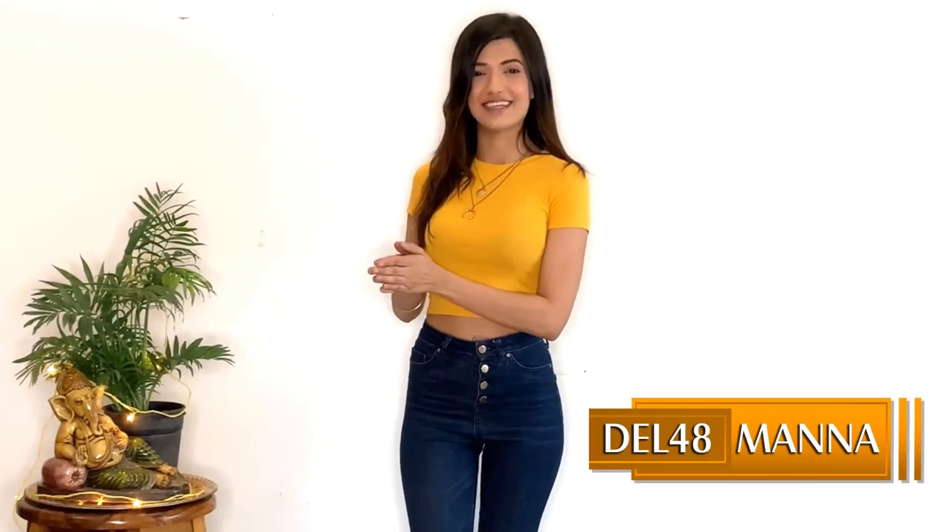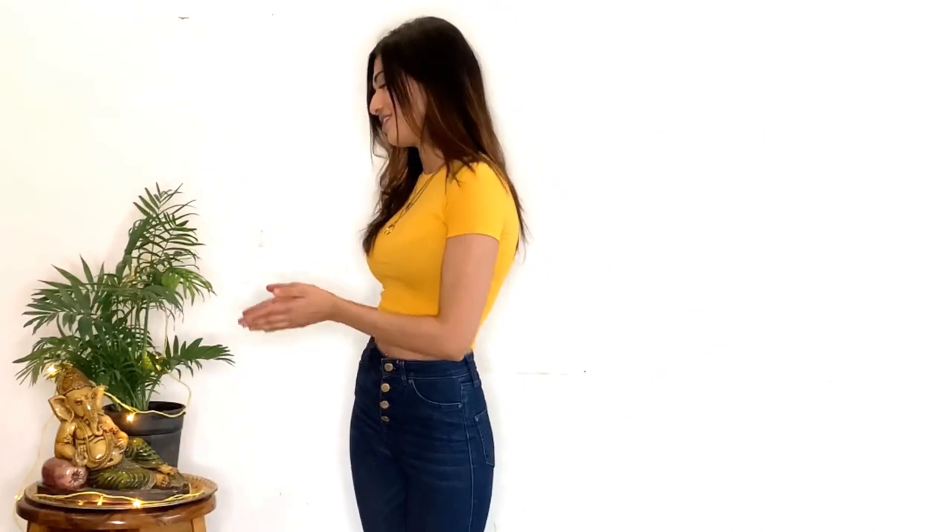Hello everyone, I am Manna from DDL48 and I am here wishing you all happy Ganesh Chaturthi from our side. Lord Ganesha resembles new beginnings, so this Ganesh Chaturthi let's take the blessings of Lord Ganesha and let new beginnings embrace our lives. We need to dress up for new beginnings, right? So here I am sharing some outfit details with you.